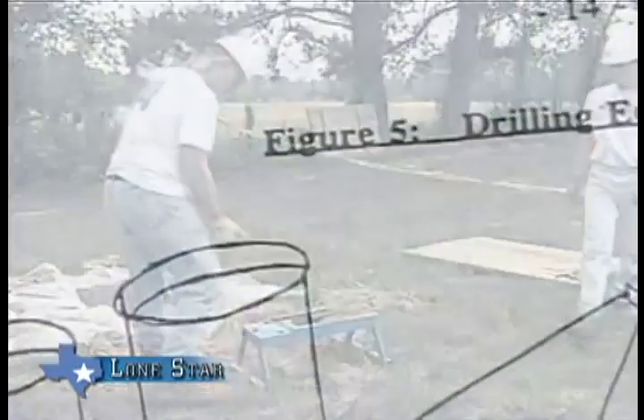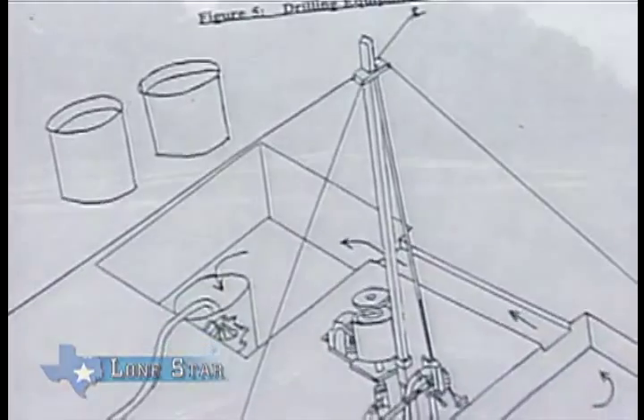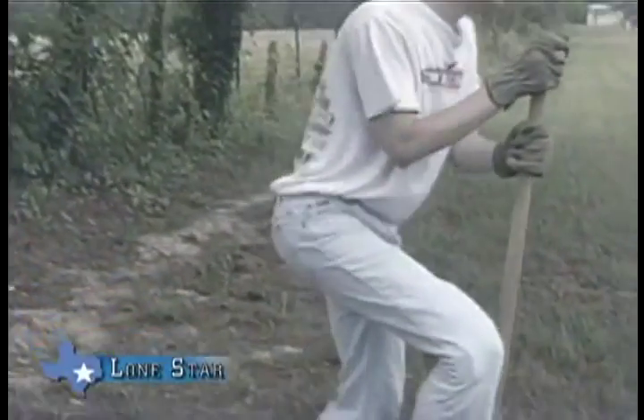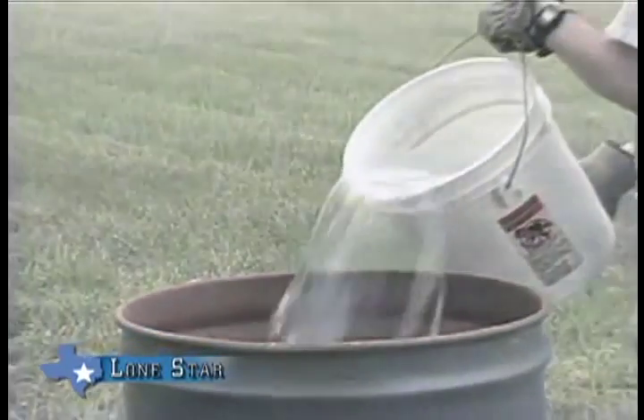After the checklists have been completed and the materials and supplies have been packed, you're ready to go to the job site. After arriving at the location, you should first lay out the site as shown in figure five of your well construction reference manual. For safety purposes, you should first rope off the drill site, making sure there is adequate workspace. This helps prevent curious onlookers from the potential dangers of the work area and helps keep the drill team from being distracted.